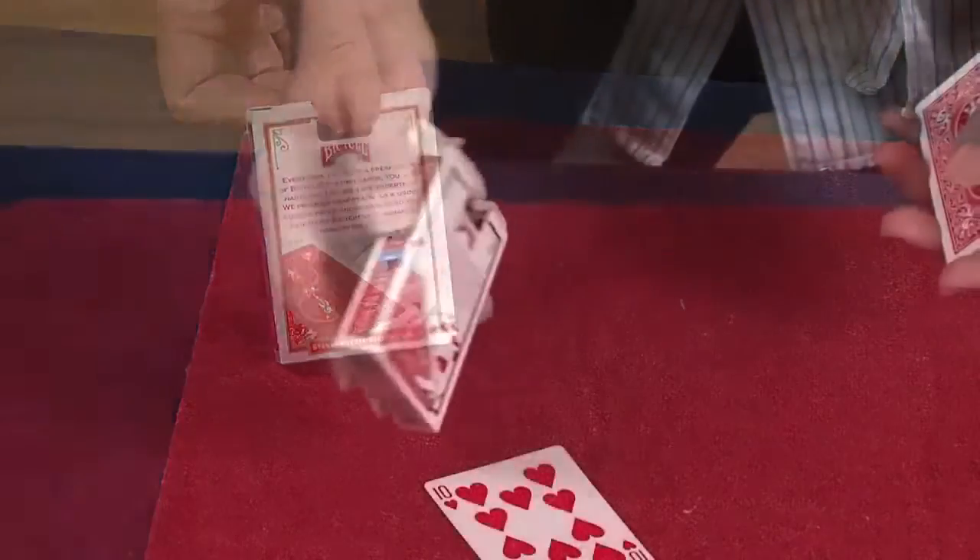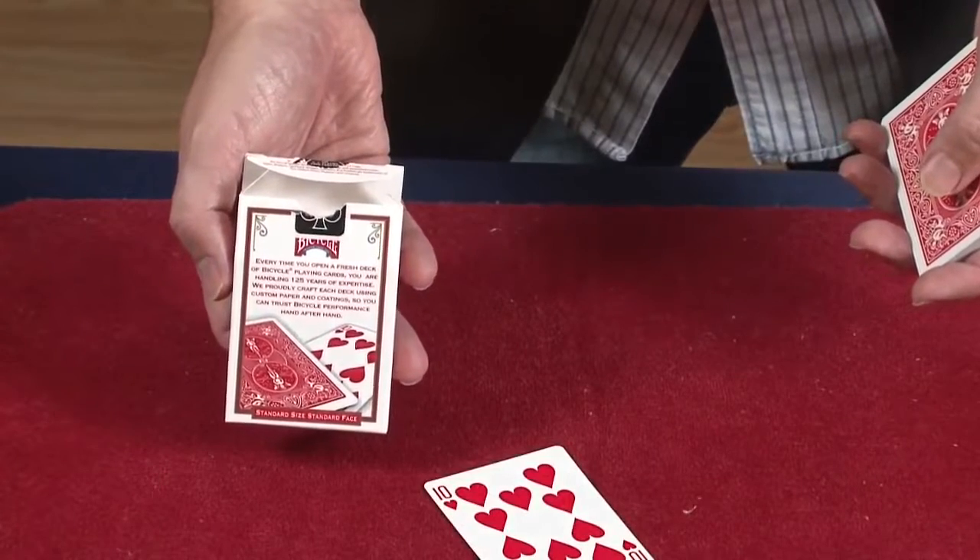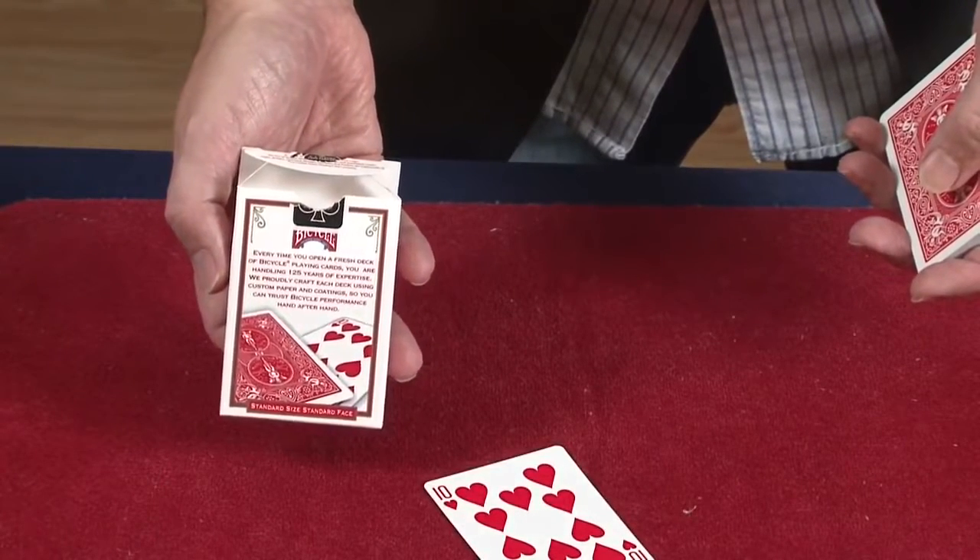Without any moves or switches of any kind, you show the card on the box has actually changed into the ten of hearts.